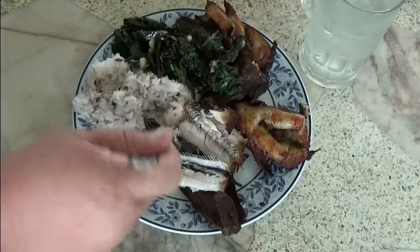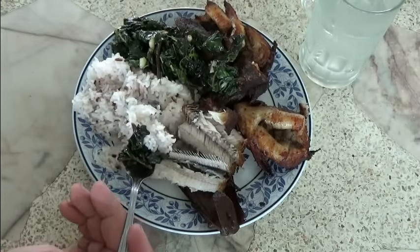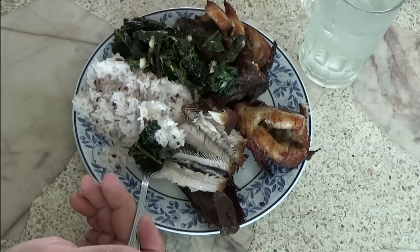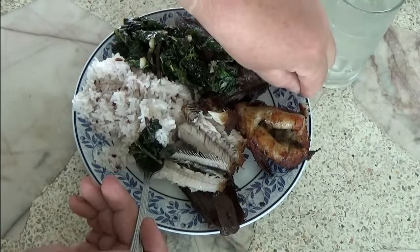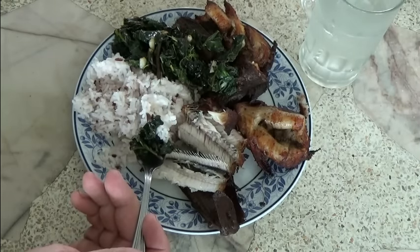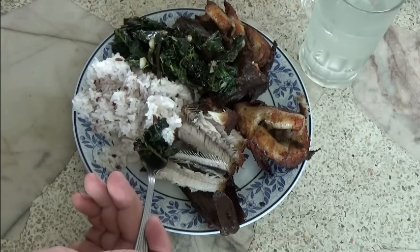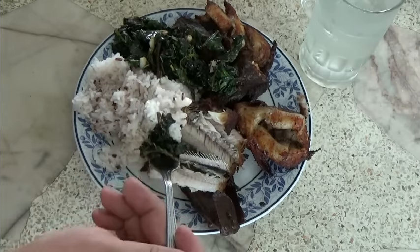Got some greens from the garden. It's mostly Malabar spinach, amaranth, Chinese morning glory — which is kangkung for most people — Thai spinach, Thai basil, moringa, and whatever else I could find, plus a couple of kale leaves.